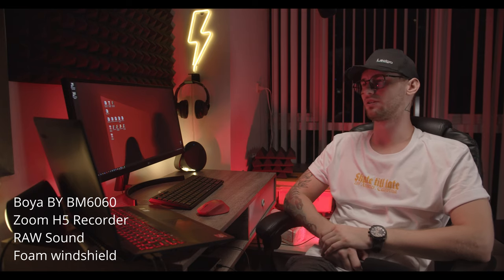I'm testing the Boya BY 6040 Shotgun Microphone. Then I'm testing the Boya BY 6060 Super Cardioid Condenser Shotgun Microphone. Mic test — I'm testing the Boya BY BM6060 Super Cardioid Condenser Shotgun Microphone.